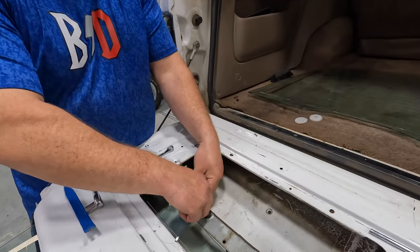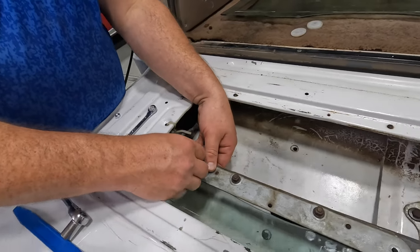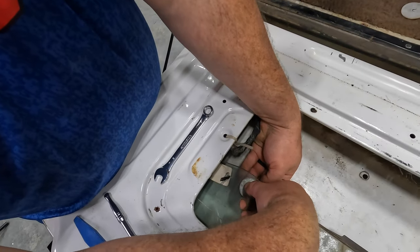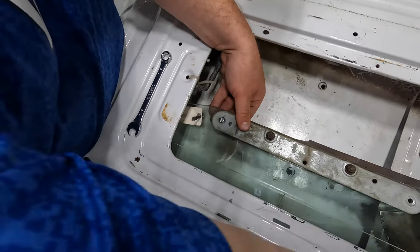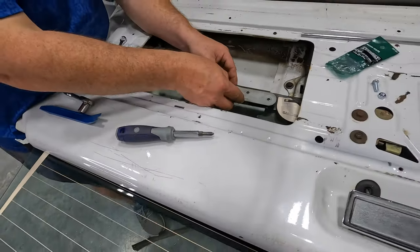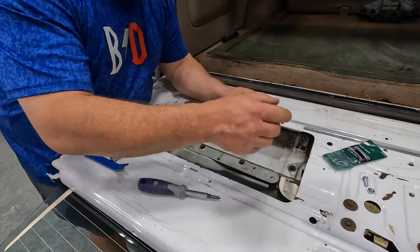The washer that goes between the glass on each side — the one on the back has the metal facing out. Feed that screw through and take your nut — this is the tricky part, you've got to go by feel. Get it to where it's touching and start to get it tight. Don't over-tighten it until you get the other side on as well. This second one will be a little trickier with the arms in the way.